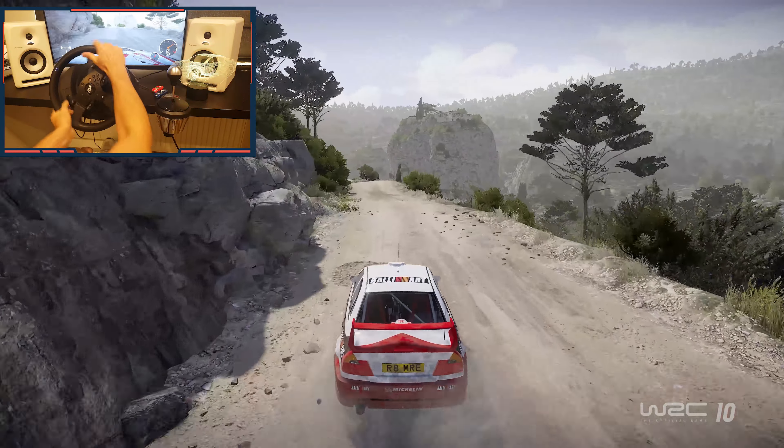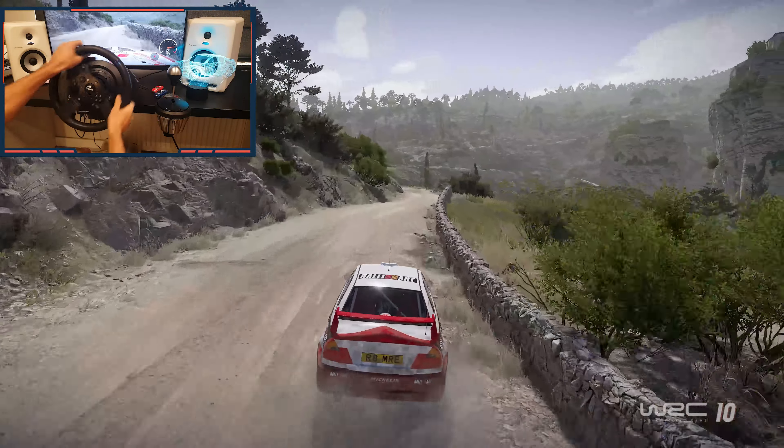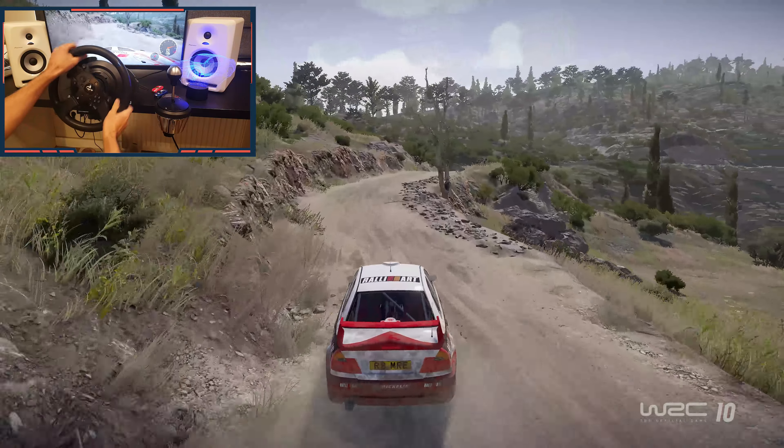Crest, keep left, into left 5, bumpy, tightens, into flat right. 30, caution, rock in, left 5, tightens into right 4, short. 50.